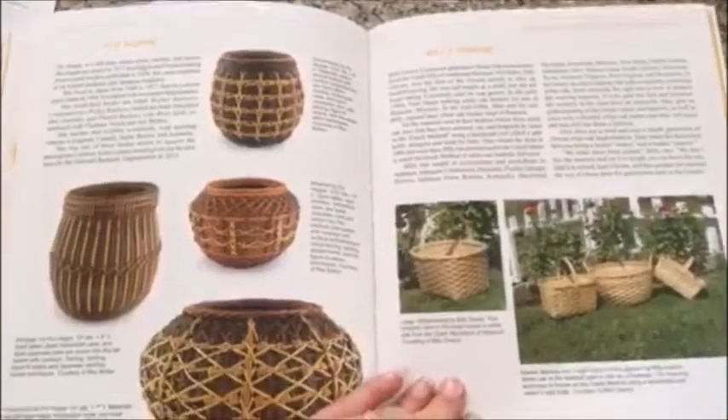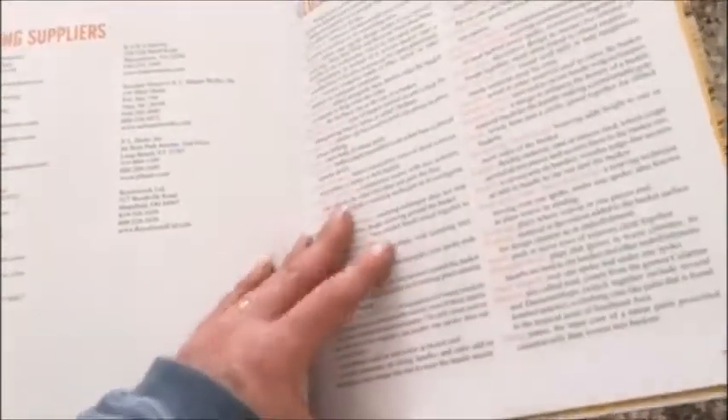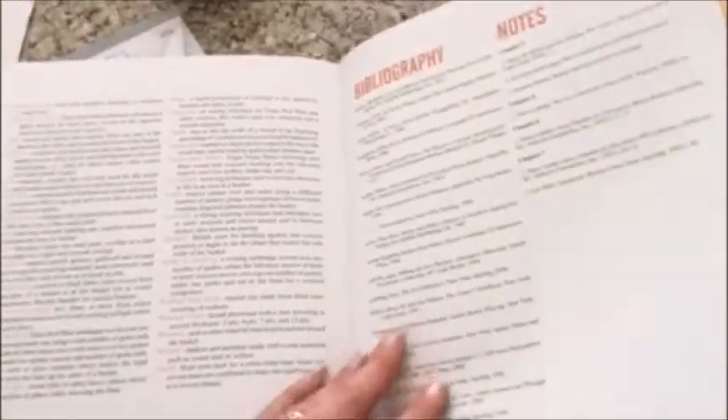There are also contributing basket weavers, including Flo Hoppy, Billy Owens, Joanne Cali, and Katsos. At the end of the book there's a glossary for all those words and terms you might have questions about, along with a bibliography and notes.